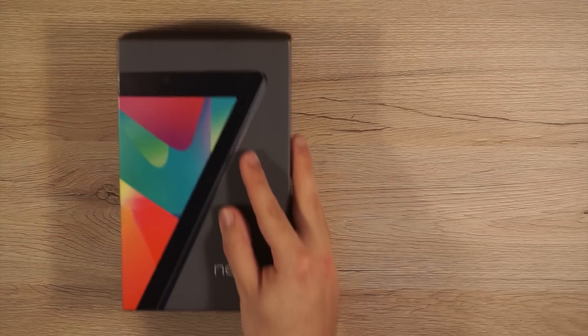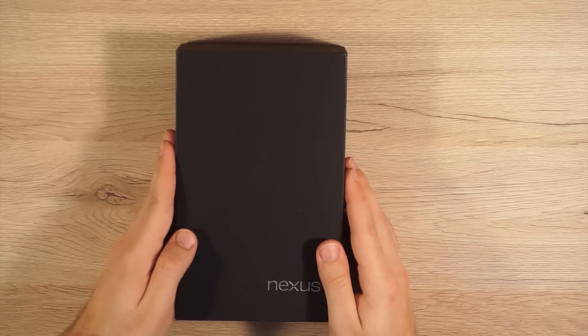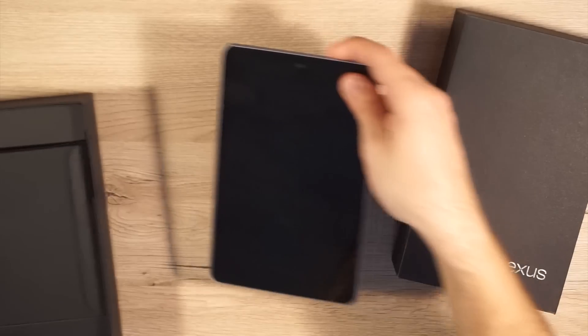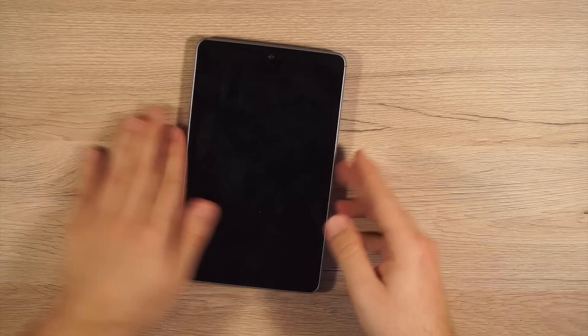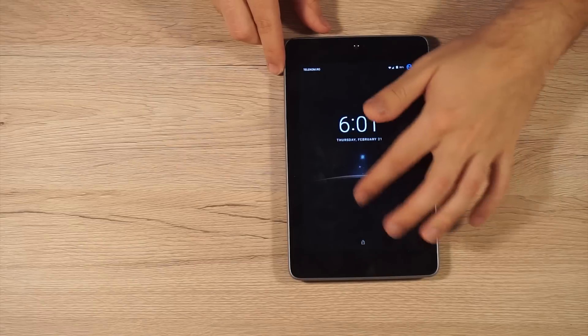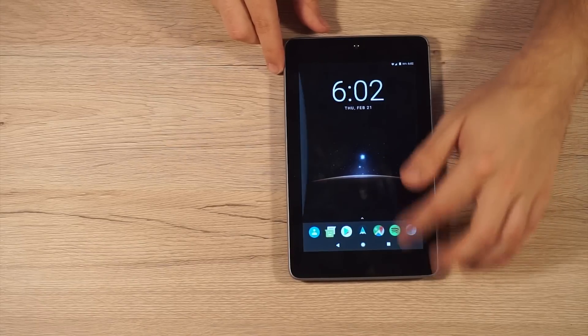The tablet that we will use is a Nexus 7 from 2012. It has 3G and all the features needed for a great infotainment system. It runs a custom Android 7 version. Also, if you want to know more about the software, comment down below.